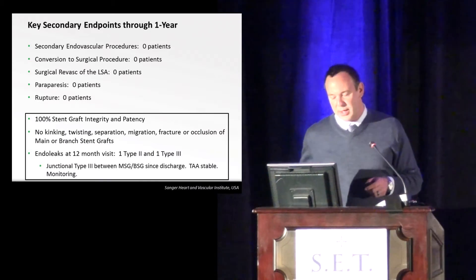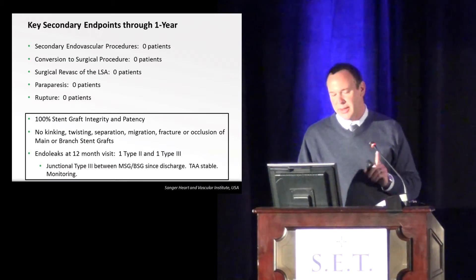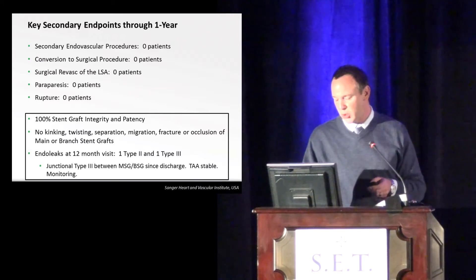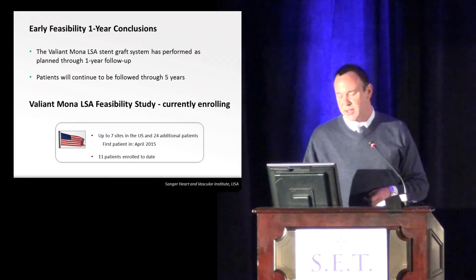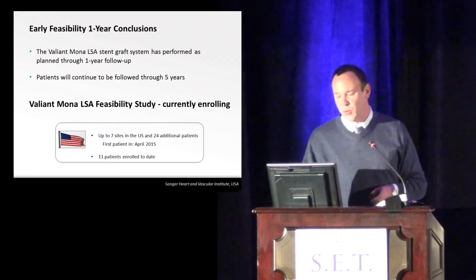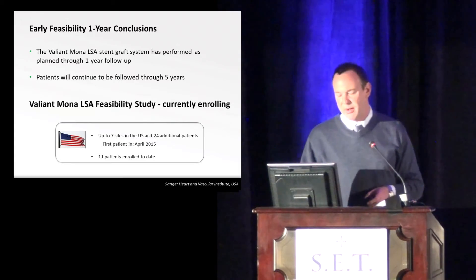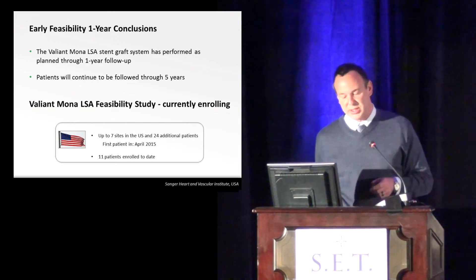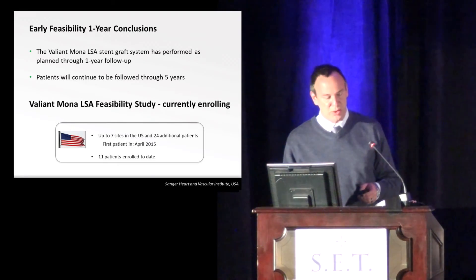We did have one endoleak at 12 months: one was a type 2, and one was a type 3. The type 3 was very small — the aneurysm was not getting bigger, so I elected to leave that alone and watch it, and she continues to do well. In conclusion, the Valiant Mona Lisa stent graft system has performed as planned through one-year follow-up. Patients will continue to be followed through five years. The early feasibility trial has been extended from 11 patients to about 19 patients to date, and all of those patients are doing quite well.